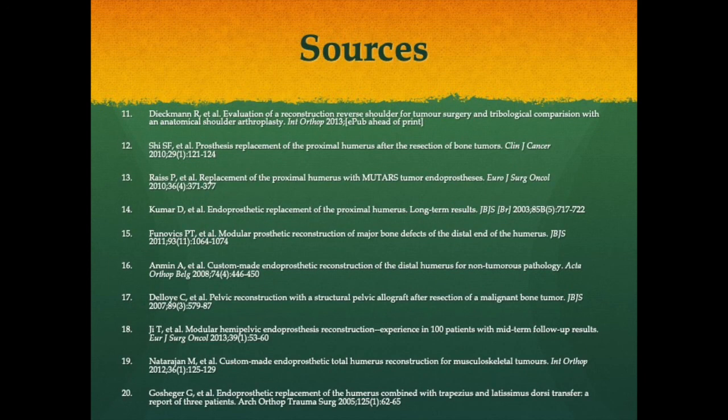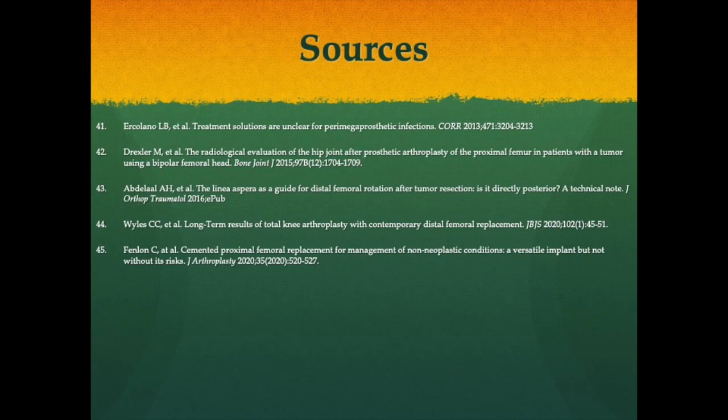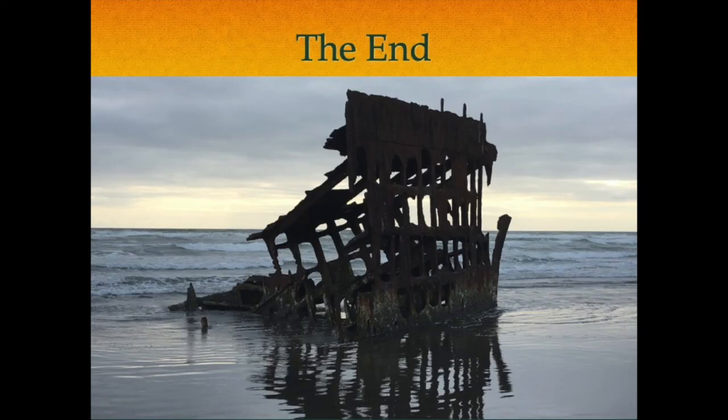Here is a list of sources for this talk. Call, text, or email at any time with any questions. I'll leave you with my Pacific Northwest pride slide — the ghost ship right off the coast of Astoria, Oregon, at the mouth of the Columbia River, where about a hundred years ago a cargo ship ran aground; when the tide goes out, you can walk right up to it.